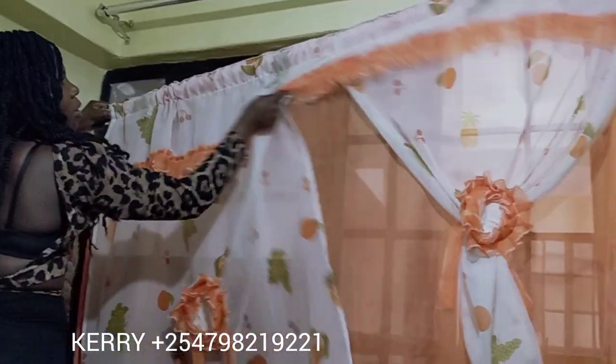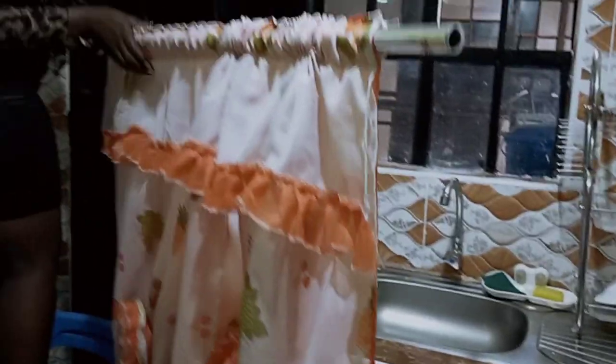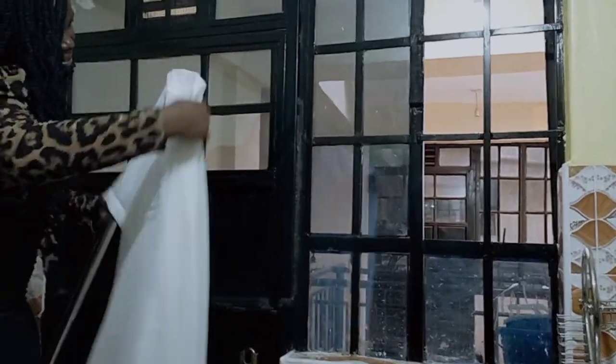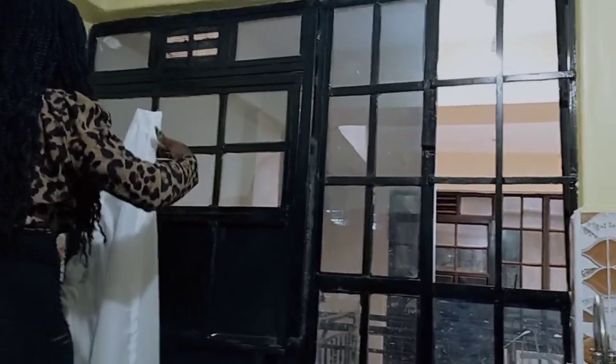And finally, Kerry Interior is on the ground — there she is, changing the curtains. She's changing the curtain to a plain color because the walls are too busy. I will tag her and put her number on screen. She's changing the curtains to white — I think white will be better than the orange one when you consider the walls and the tiles used on the walls.